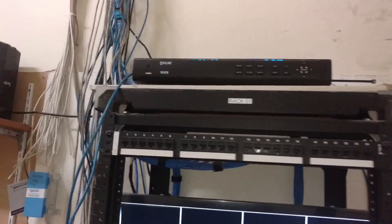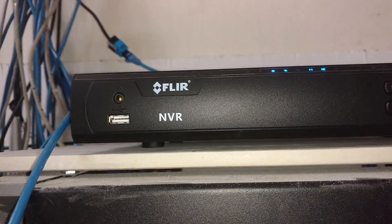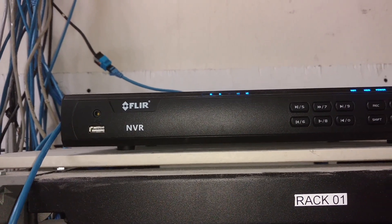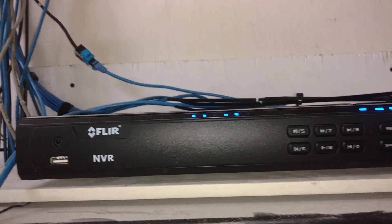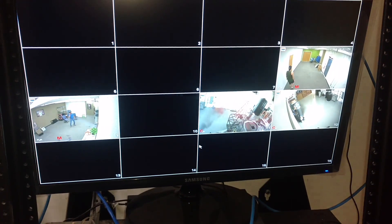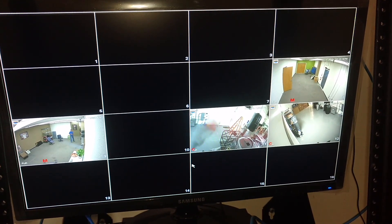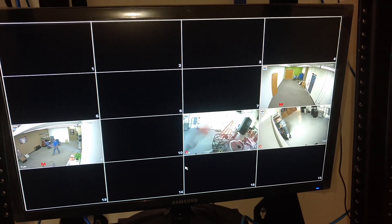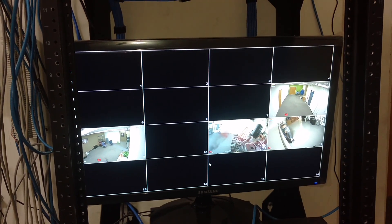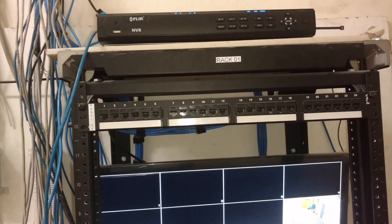Let's roll. I am working on installing a FLIR DVR multi-camera security system. As you can see, I already have four lights lit, which means I have four cameras installed already. I have cameras eight, nine, eleven, and twelve done. I am going to complete the rest of the sixteen-camera system package.